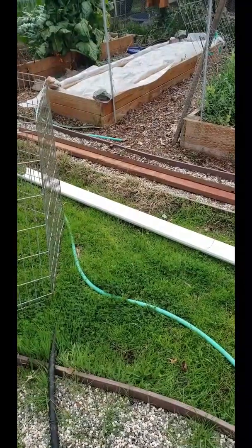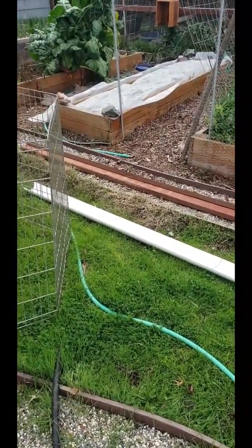I got another project that we're gonna get done today — it is going to be a rain gutter garden system. Let's see what we need to get done. The first thing we need is a gutter.